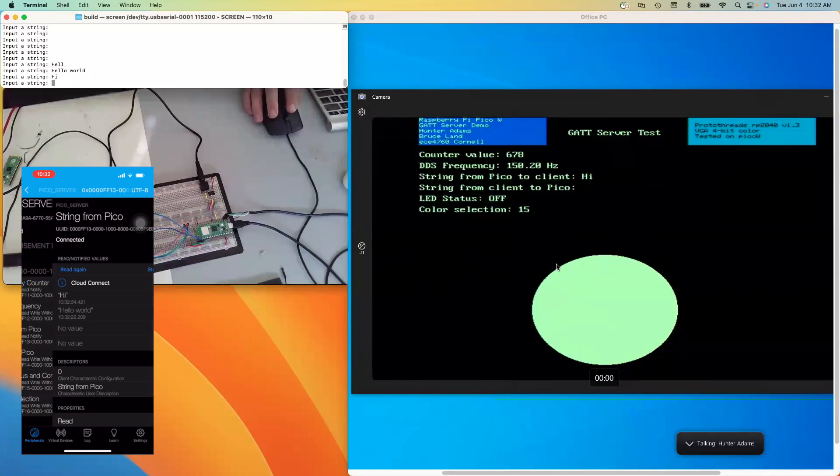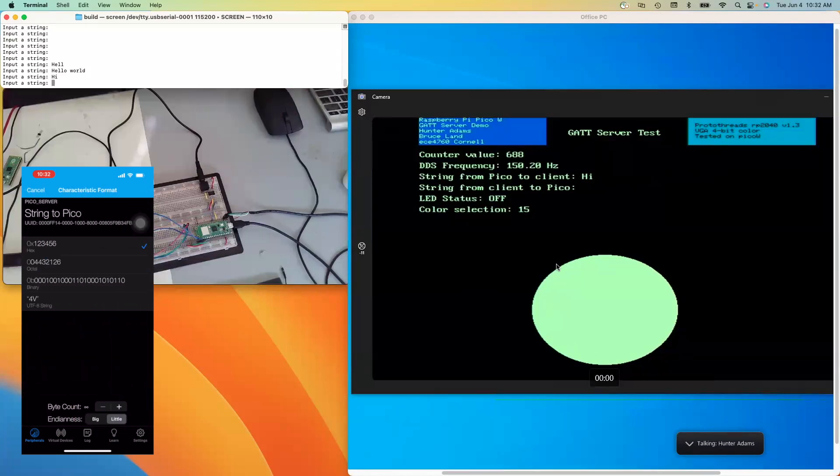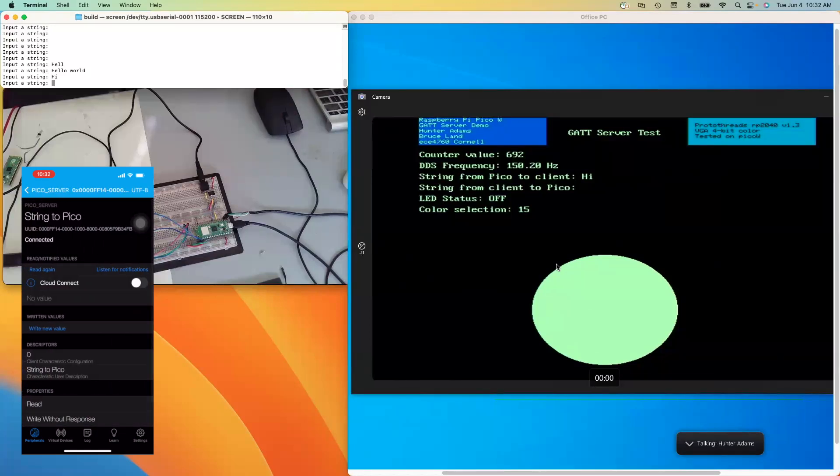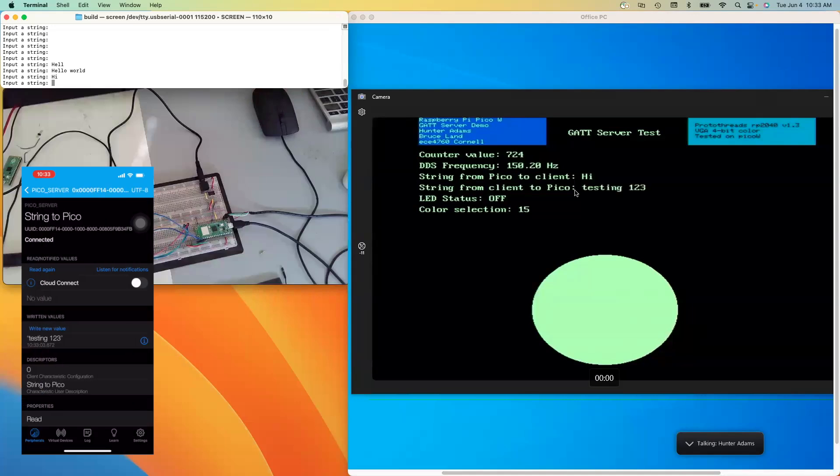The next characteristic is string to Pico. I'll change again to string. If I now type a string in here, you'll see it appear at the string-from-client-to-Pico line on the VGA screen. So I'll just write: testing, one, two, three. And you can see that appears on the VGA screen.